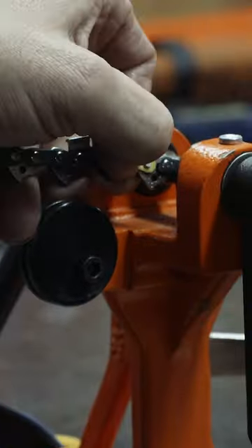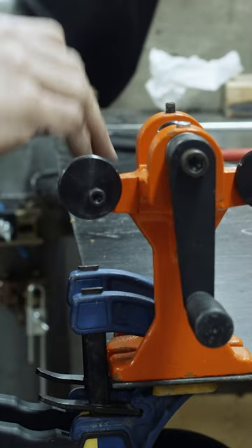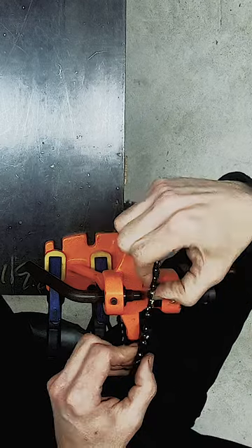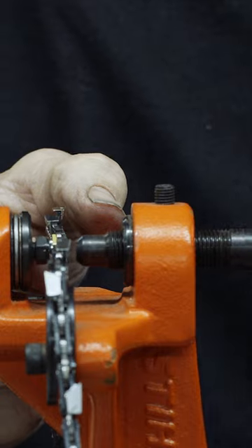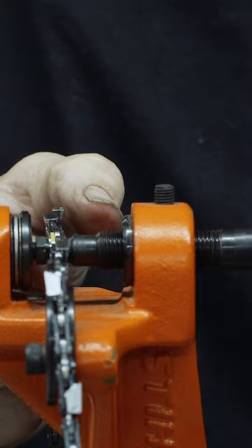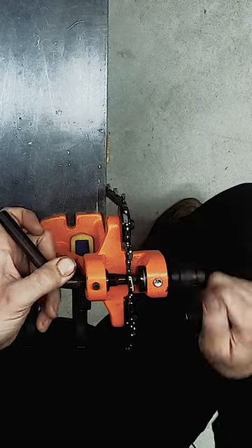You're going to want the open side of the rivet toward the spinner handle — that's the spinner handle, and this is the pressure point. You can put a little bit of oil on it if you choose. Put the rivet in the dead center of the spinner, then apply gentle pressure and start spinning.